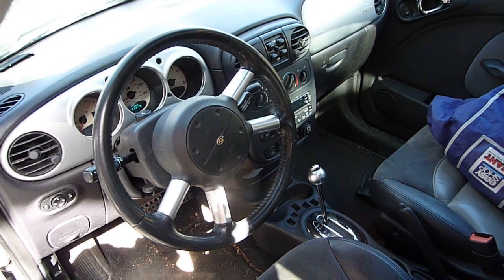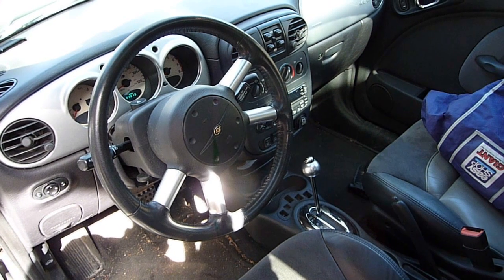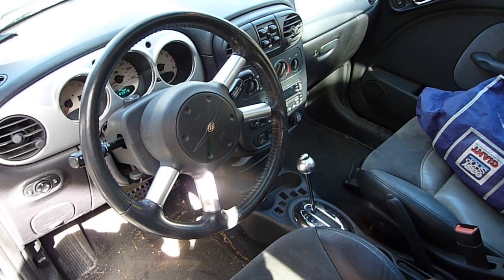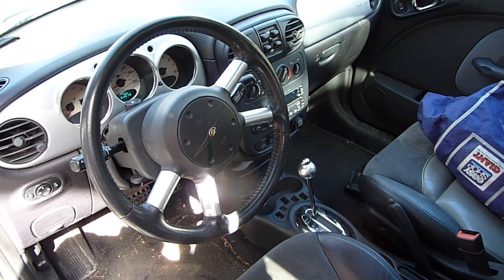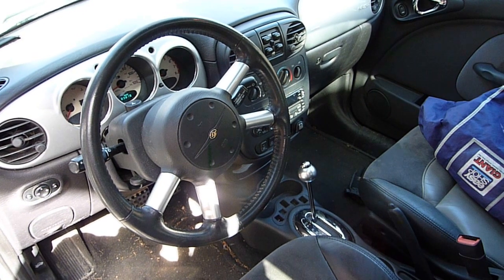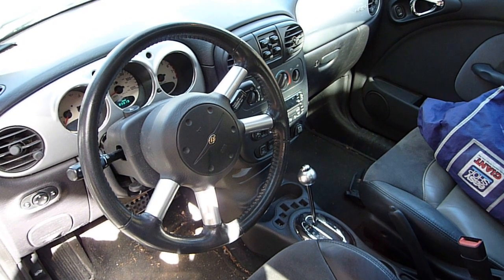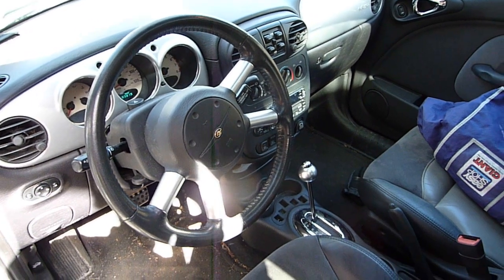This is a 2004 PT Cruiser. It suffers from intermittent hesitation at times, especially when it's warmer out. I'm going to do the ignition key dance to retrieve the error codes from the display.